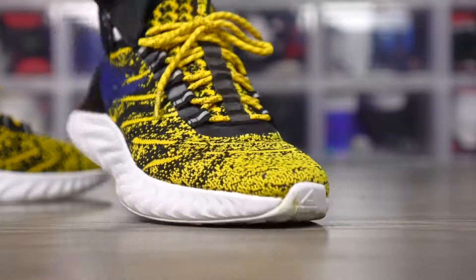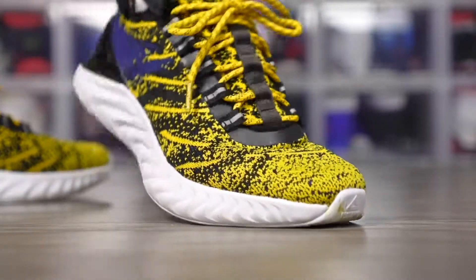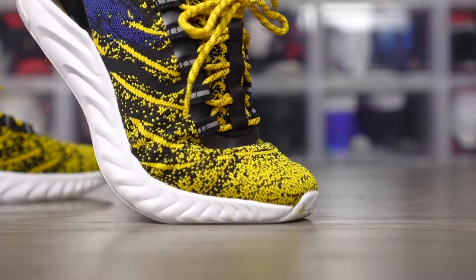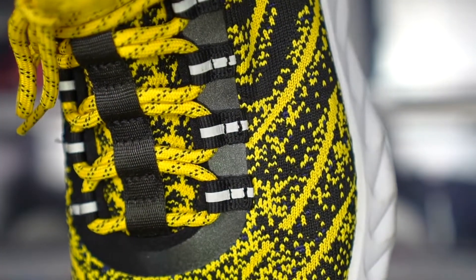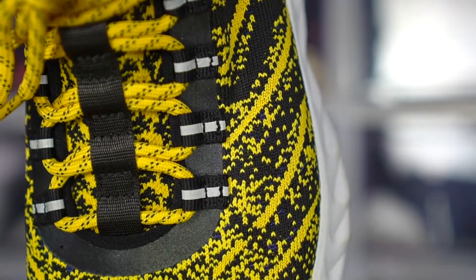Material-wise, the knit is very very thin. Ventilation isn't the best — there's an underlying material so it's not like the Epic Reacts or Climacool Ultra Boost — but it's still good. It's a really thin knit that wicks away moisture. For $110, the materials are great. One thing I really like is this 3M overlay where the eyelets are — it's a nice little touch. You also have rope laces, which is another nice touch.